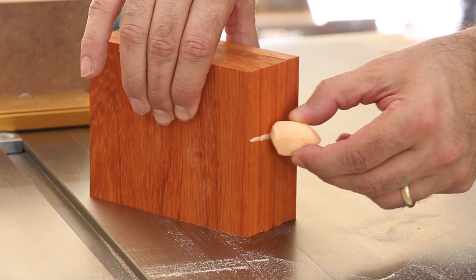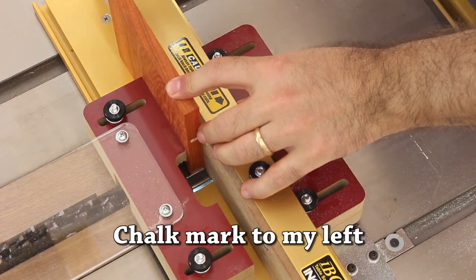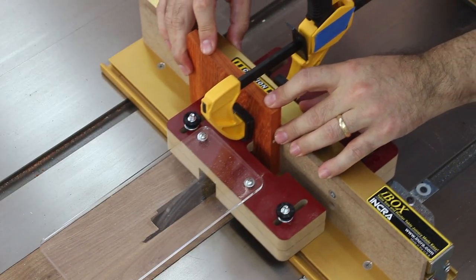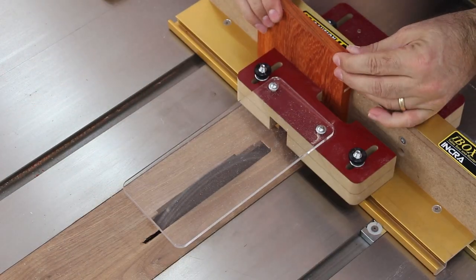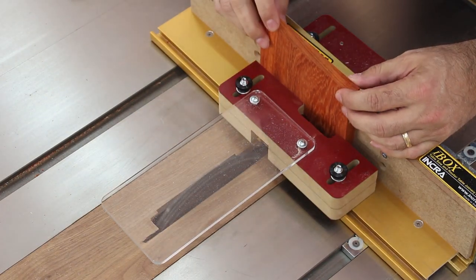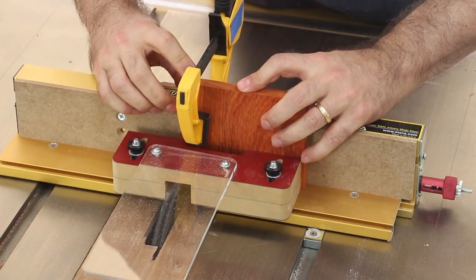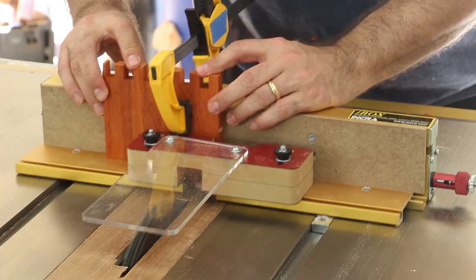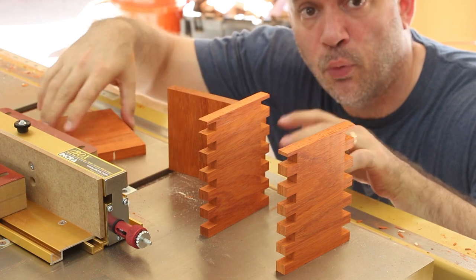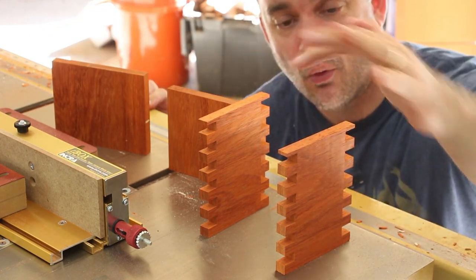With a piece of chalk I'm going to put a reference mark on one side of all my boards. Now I just need to cut the mating pins for the other two boards, and the process for that is a little bit different. I know I have a partial pin on these two boards, and we'll take care of that later.